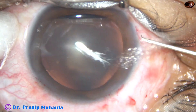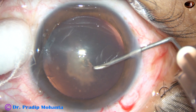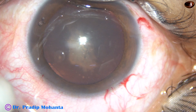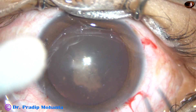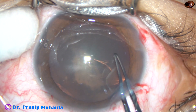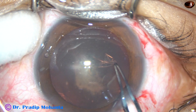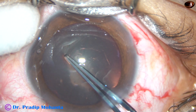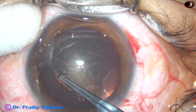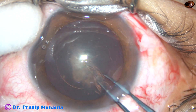I use a 26-gauge disposable bent needle to incise the lens and raise a flap. Then I use a capsulorhexis forceps, hold this capsular tag, and I usually go anti-clockwise and do the rhexis. Rhexis means to tear — you are just tearing off a portion of the anterior capsule.